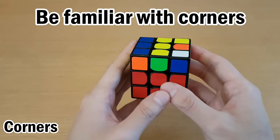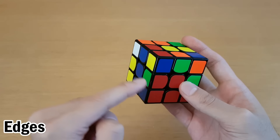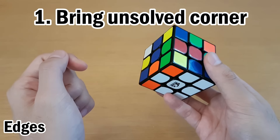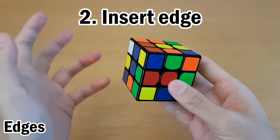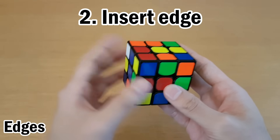So you have to be familiar with how corners can be inserted into different slots all over the cube. Now if the corner is solved and you want to insert the edge, you can move any unsolved corner into this spot to replace it, and then take this edge and insert it. Since edge insertions are not something you would have done quite so much, especially with the beginner method, here are some tips for how to insert these edges.